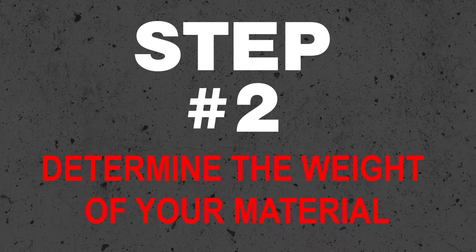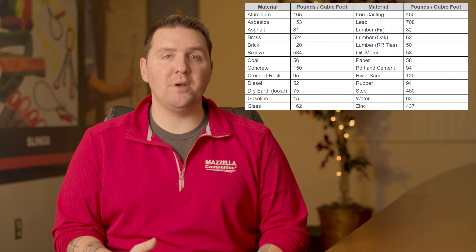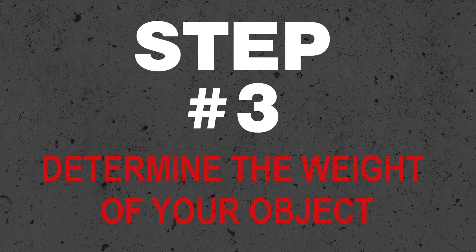Step two: determine the weight of the material you'll be lifting. You can use a material weight table to find the pounds per cubic foot of the material. Step three: determine the weight of the object by multiplying the approximate pounds per cubic foot of the material times the calculated volume of the load to get the weight of the object.